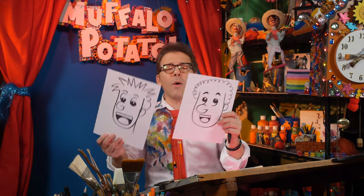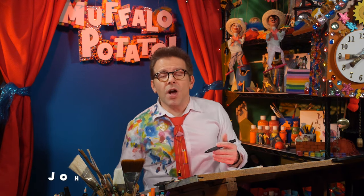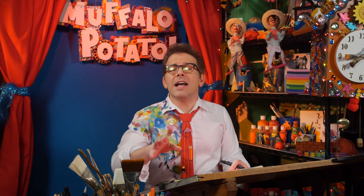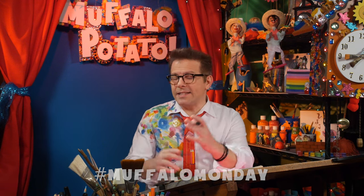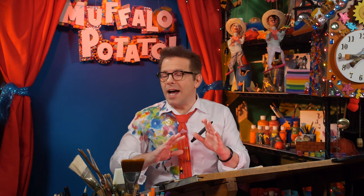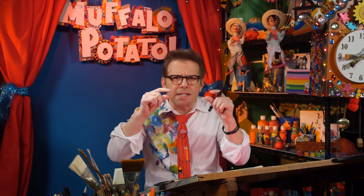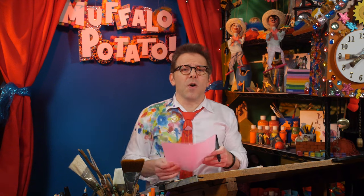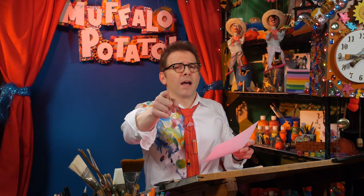I'll do a few more faces. What I want you to do is have fun. Draw your faces and send them in to me — John at MuffaloPotato.com. Make sure you ask your parents' permission first. Or you can hashtag it Muffalo Monday and put it up on Instagram, and we'll take a look at it. It's the 15 second face. Draw it as much and as fast as you want to, or take your time with it. Smaller sixes for small eyes, huge sixes for bigger eyes, any kind of hair you want. Have fun with it. Drawing a fast cartoon face is easy and as quick as doing your numbers and letters. I'll see you next time on good old MuffaloPotato.